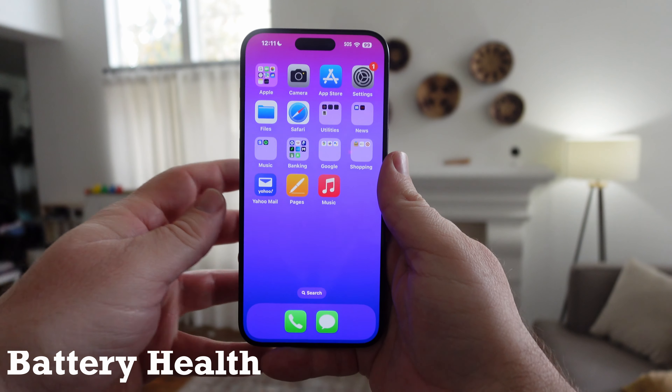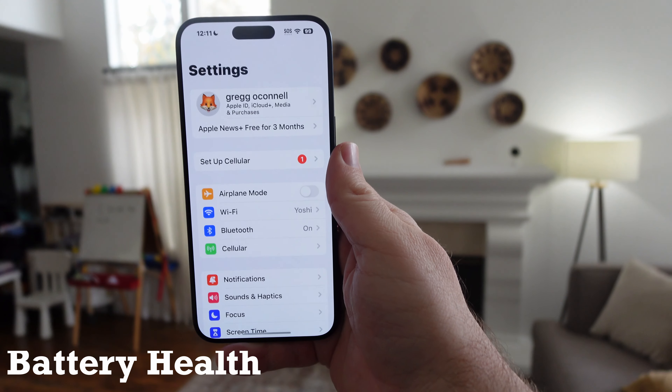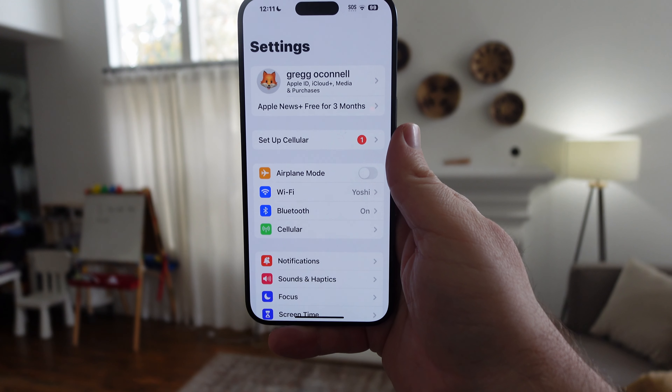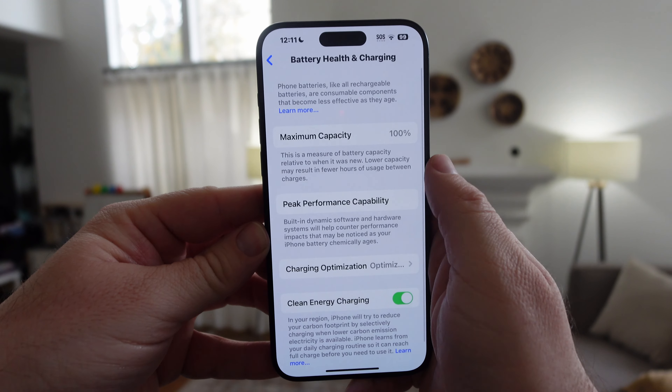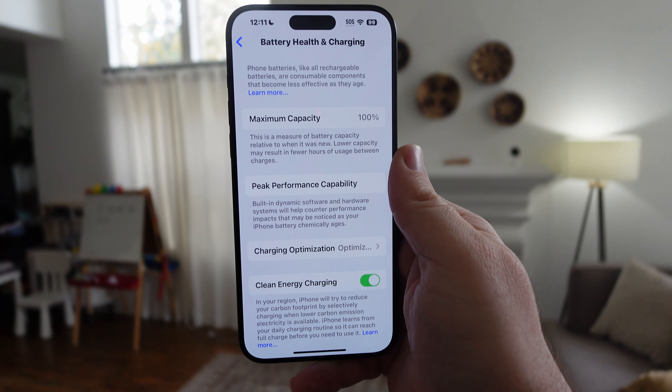Next up is battery health — to check out the health of your battery, go to Settings from your home screen, then go into Battery, and then click on Battery Health and Charging.